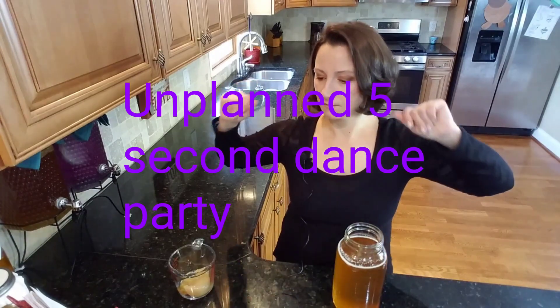SCOBY stands for Symbiotic Colony of Bacteria and Yeast. I've also heard people say a symbiotic culture or a symbiotic community — all of those are correct. Basically, you have some bacteria and some yeast; they live together and need each other to sustain life. The yeast in the kombucha consume the sugar, which produces alcohol. The bacteria then consume the alcohol and produce acetic acid — and the acetic acid is what gives kombucha that tartness that so many people love.